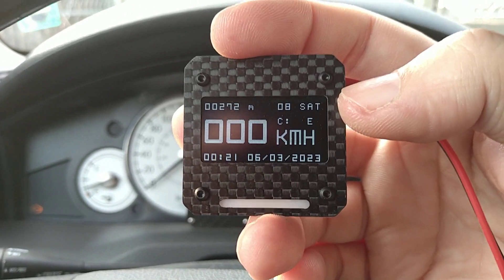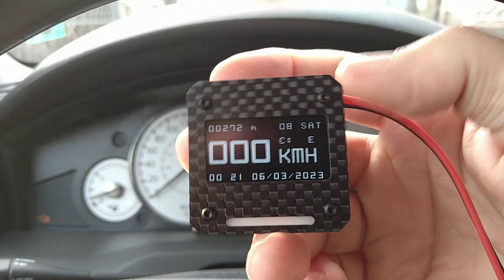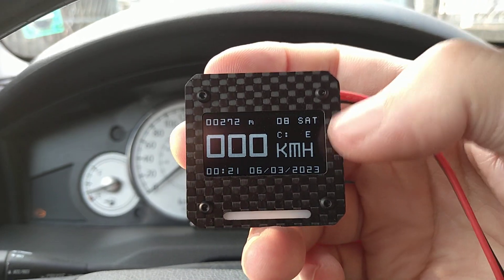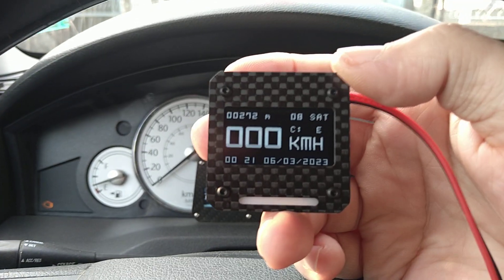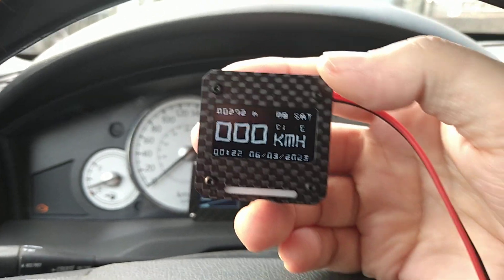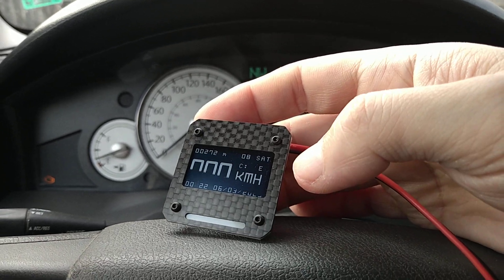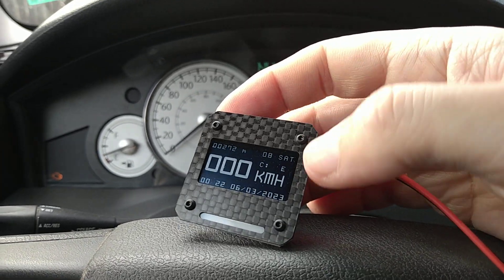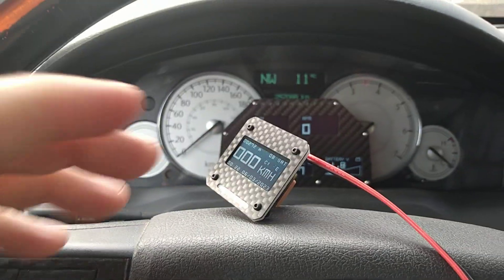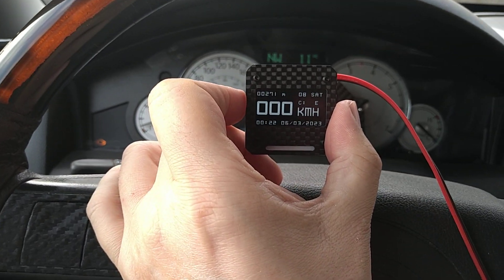The next screen is again the main screen, and it does of course save the screen you leave it on, so if you turn it off and back on it will show the same screen again. Anyway, that was it from my car — hope you like it. If you have any questions please leave them in the comments, the link to my store is in the description. Take care everybody.